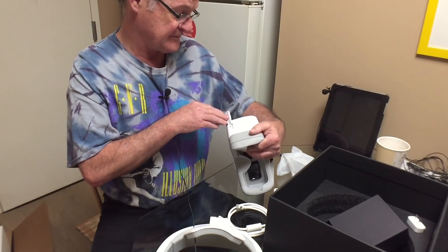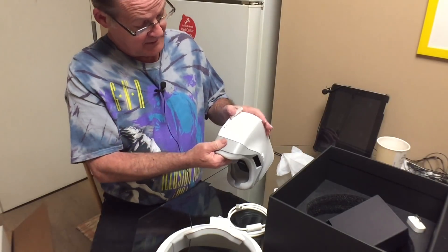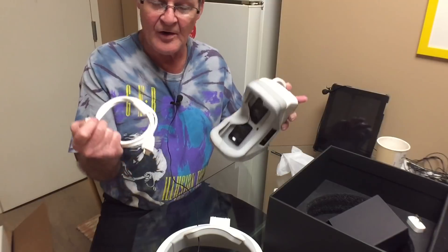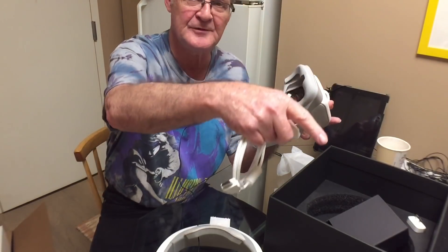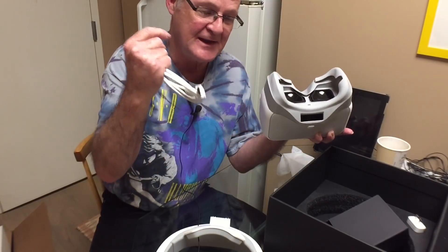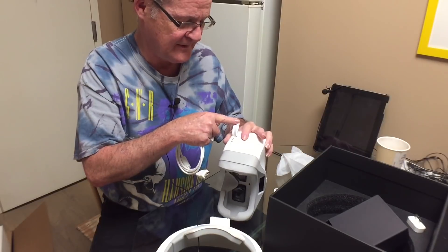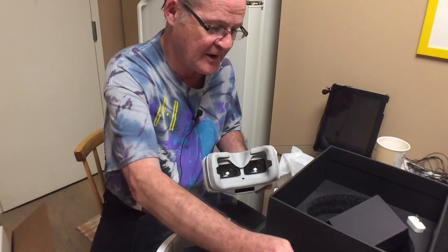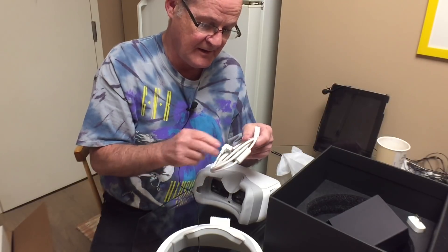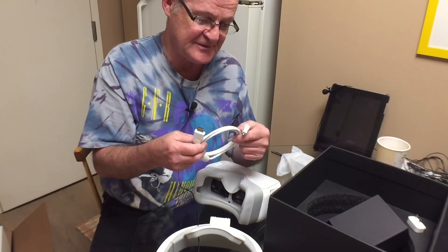Here's a port where you can put a micro SD card in. You could actually use this on something like a PlayStation 4 or Xbox One — instead of running the output to the TV, you could just run it into here and watch with this. I've seen people use these for other stuff beyond quadcopters. This cable I think is for the Phantom 4, the Mavic Air, and maybe the Inspire — I'm not sure.